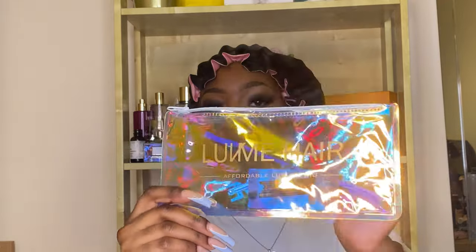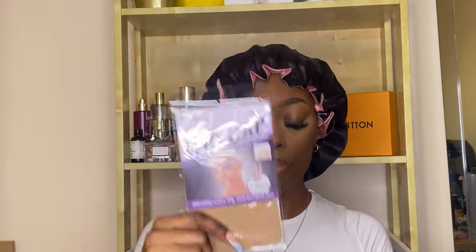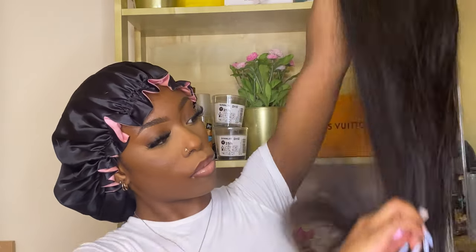Make sure you guys like, comment, subscribe, and don't forget to hit the notification bell — let's get straight into this install. So this hair came with a headband, like a little pencil case, a toothbrush, a hair clip, bobby pins, and a tweezer. I love packaging that just makes sense. It also came with a wig cap and a wig band.